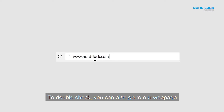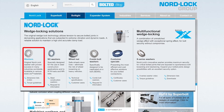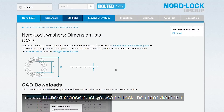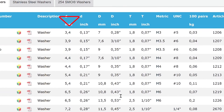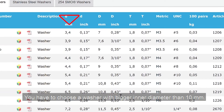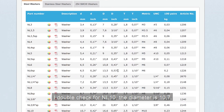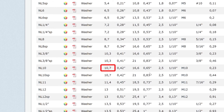To double check, you can also go to our webpage. In the dimension list, you can check the inner diameter of our washers. You have to choose a washer with a bigger inner diameter than 10 mm. I double check for NL10 — the inner diameter is 10.7 mm.